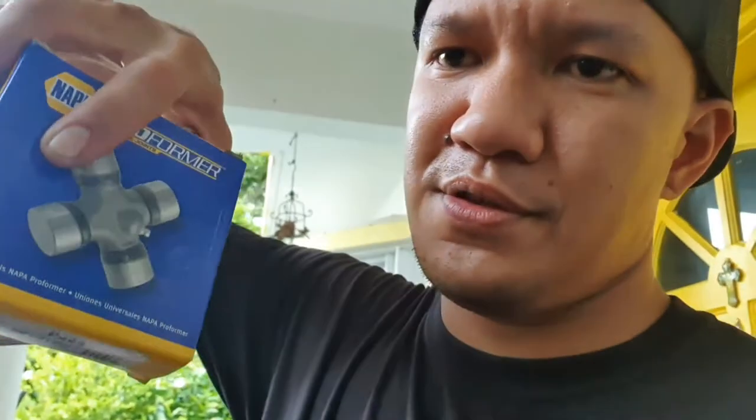So I picked up some U-joints from Napa. We're gonna go ahead and get to the install because I need to do this right away. I'll show you what it takes to take off the drive shaft and then we'll get to changing out the U-joints.